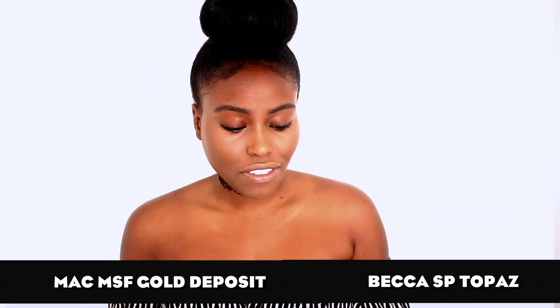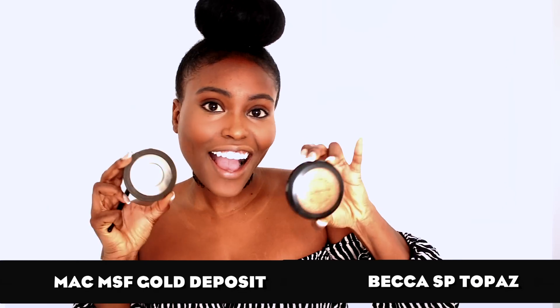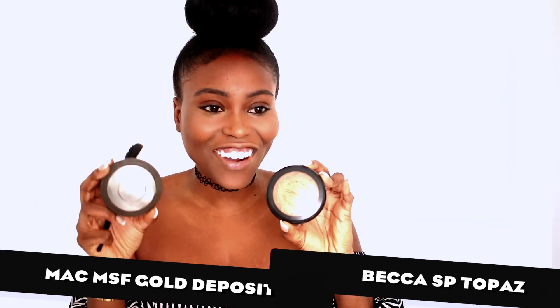Finally for the face, I like to go in with my highlight — I'm using two highlights, guys! I cannot do my face without highlight. I applied the Becca highlight first — my friend gave me this and it took me a while to get used to it and fall in love with it.